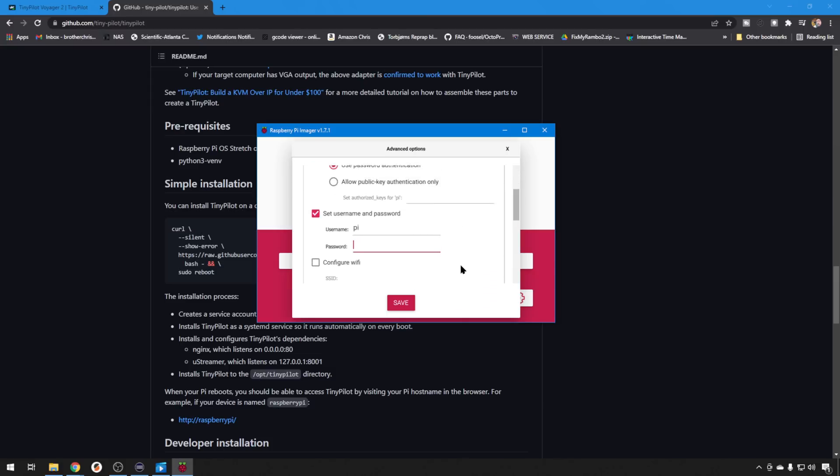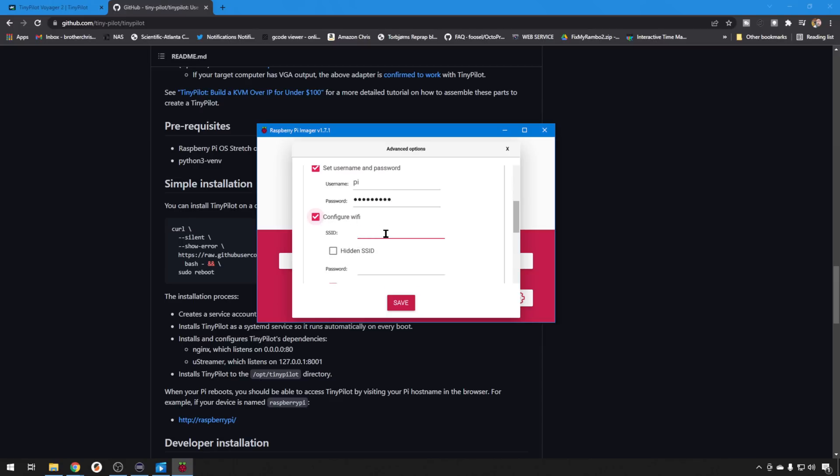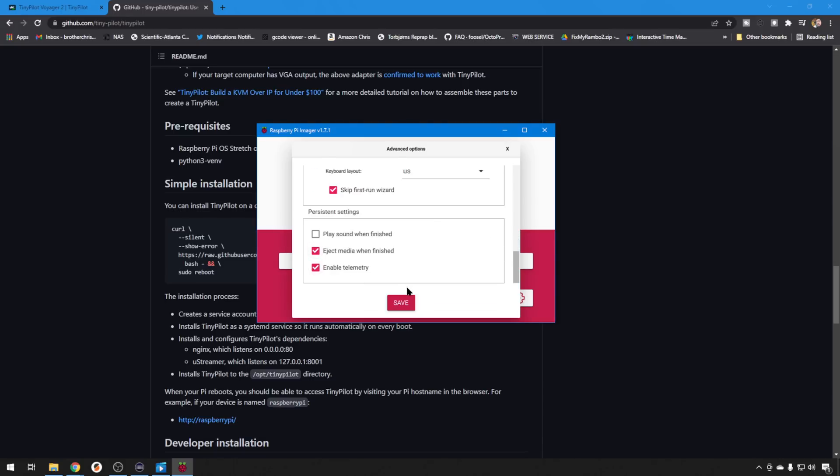We're going to use password authentication — we won't mess with keys today. Then set up your username. I usually go with the default users we use for Octoprint, so I'm going to do Pi, password Raspberry. We want to also configure our Wi-Fi, so punch in your Wi-Fi information — remember, this is all case sensitive. Set your Wi-Fi country; this can be important depending on where you are. I find the arrow keys much faster to get through the list — we're going with US. We'll set our locale settings, Chicago, central time zone, US keyboard. We're going to skip the first run wizard and eject the media when we're done. So let's go ahead and save.